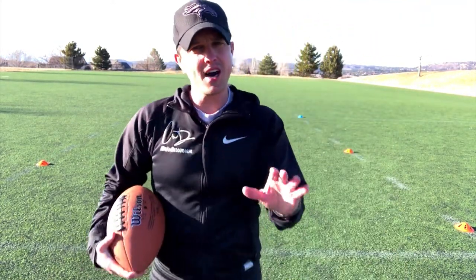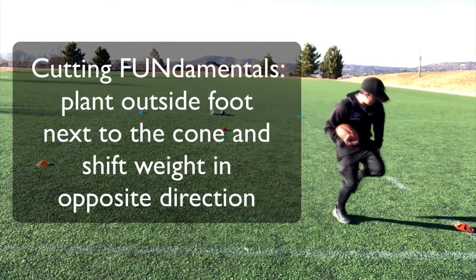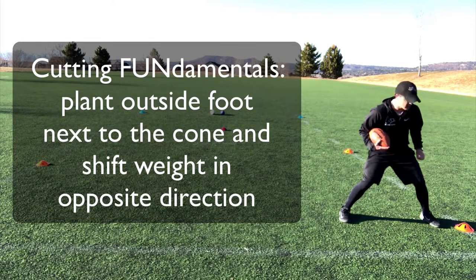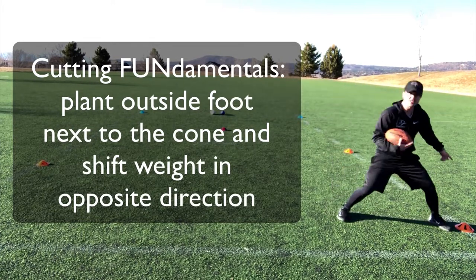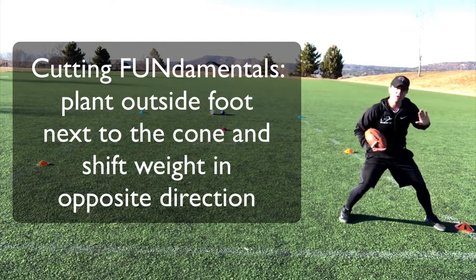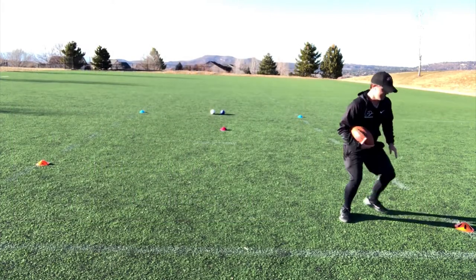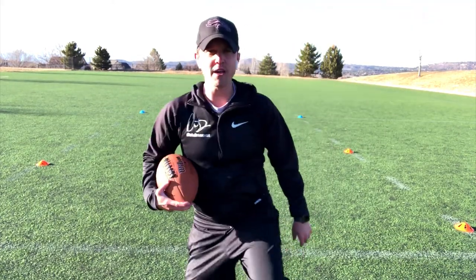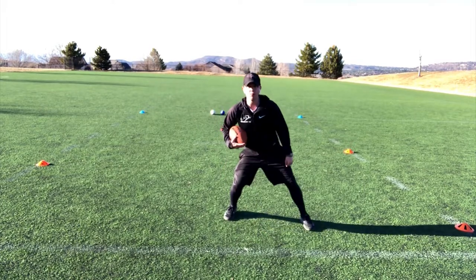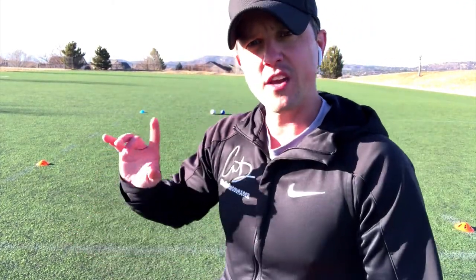A couple of things when cutting: I want to make sure my outside foot lands close to that cone — imagine it's out of bounds or there's somebody there. The reason I cut like that is it throws the defender off. If I cut this way, they go that way and I go the opposite way. Make sure that foot is planted heavily — boom — and then I move.